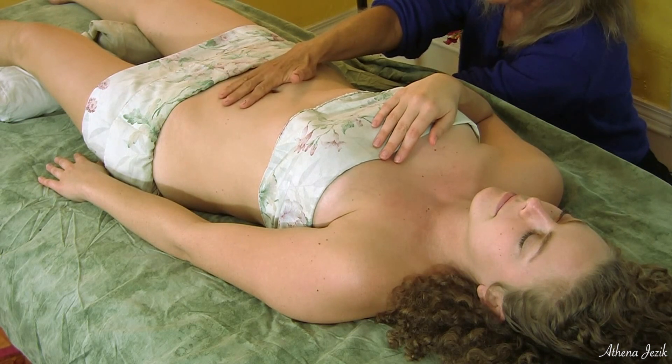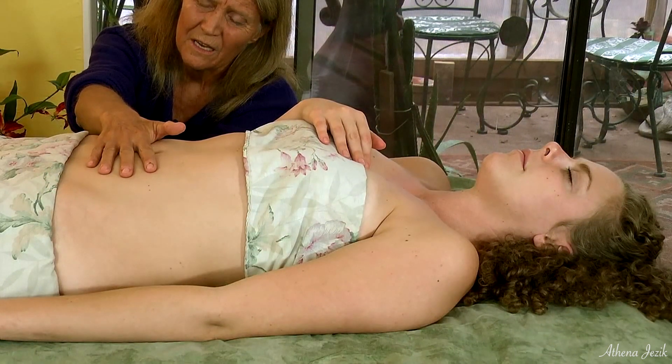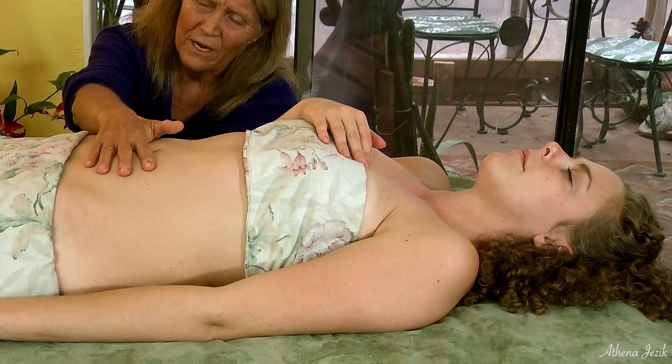I'll move my hand up a little and feel it here. Here I'm going into feeling what's going on in the organs underneath — there's no restriction, no torques, and the tissues are unwinding, so there is some activity going on.